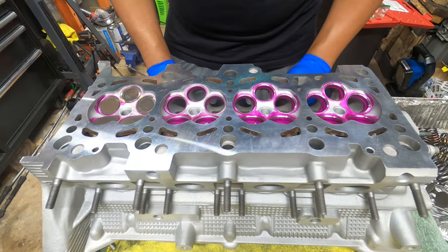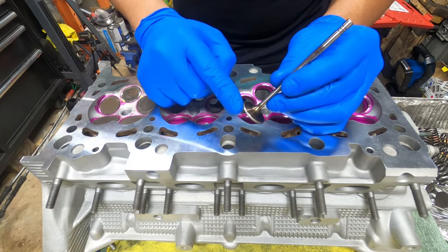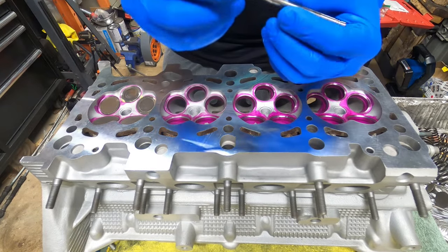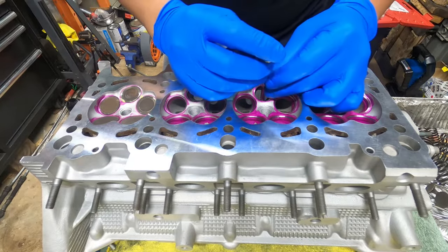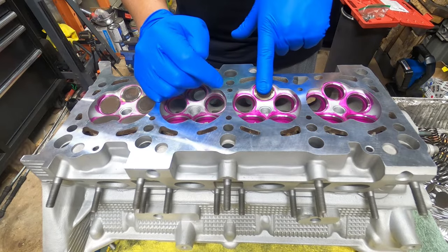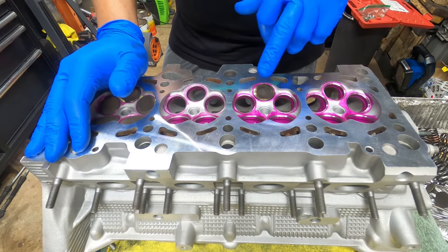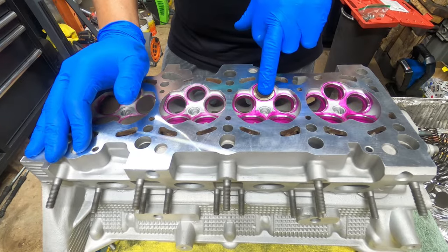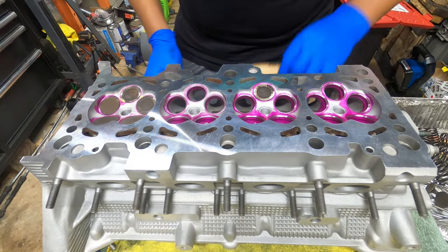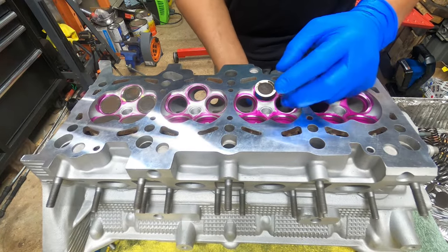Now, what is lapping? Lapping is the procedure where you grind the top of the valve seat so that the valve itself mates back to its original surface. Since all these valve seats have been ground down, we need to make sure that the old valve fits like a glove and doesn't create a potential exhaust leak or intake leak.